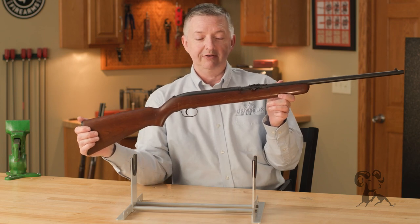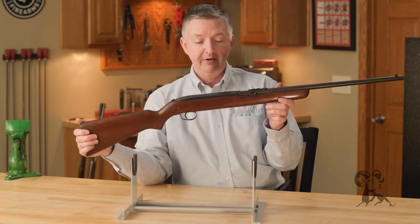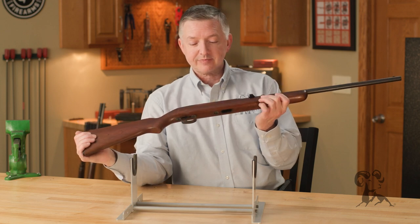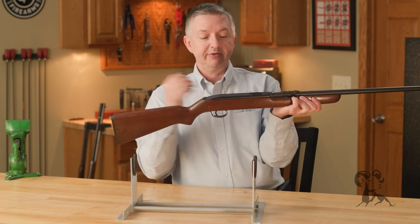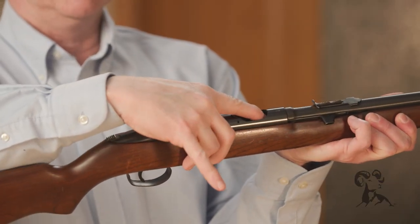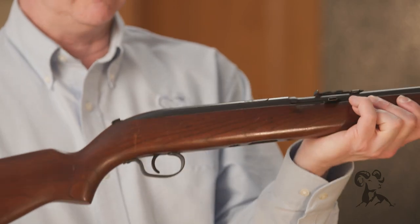Now another thing that's unique about this is that it is an open bolt — an open bolt automatic single-shot. And whenever it fires, the bolt comes back, locks into position, drop another round in there, goes into safe, and on and on.